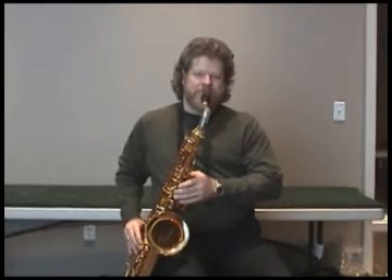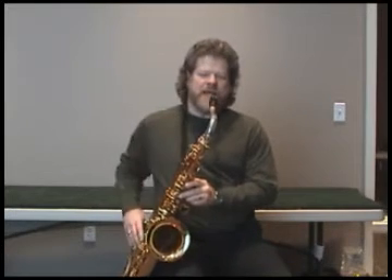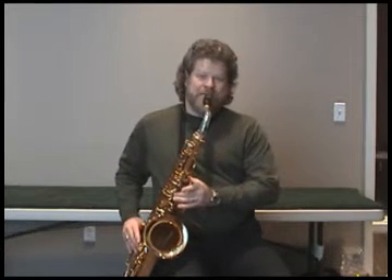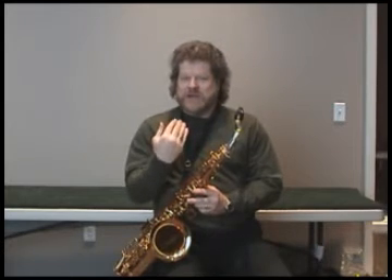So if I just think about tonguing to the reed, sometimes it sounds not as clean. But if I take away, always keeping a nice, strong airflow behind the tongue, that's going to allow you to have a crisper articulation. You build that pressure up behind the tongue — it really helps.